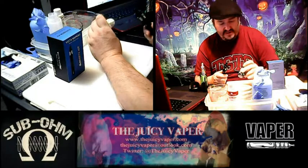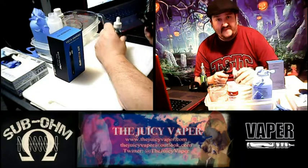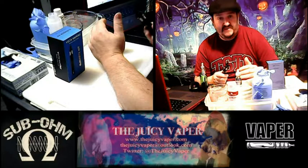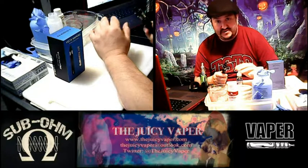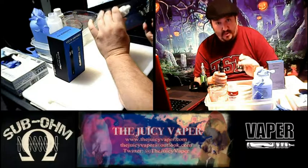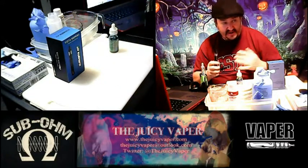If you go to bestclearamizer.com, it's the Vista Vapor lineup — get your coupon codes, I'll put all that information down below. Or you can go to my website, thejuicyvaporchannel.com — vapor is spelled with an 'er' — and hit 'Buy Products' and it'll send you right over to bestclearamizer.com to get your coupon code and save some money. Saving money is always a good thing on a tight budget.